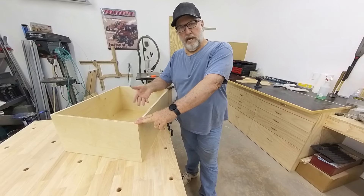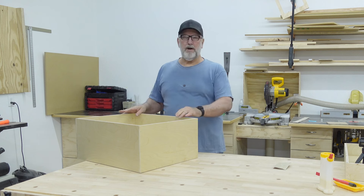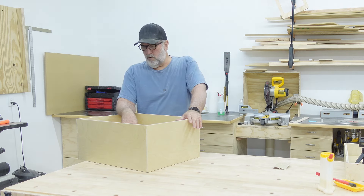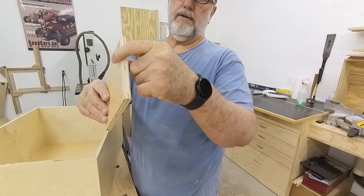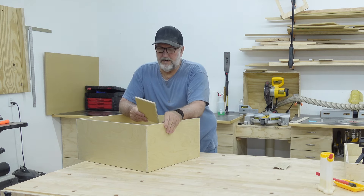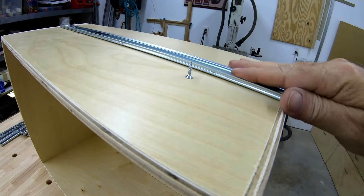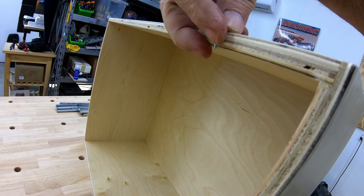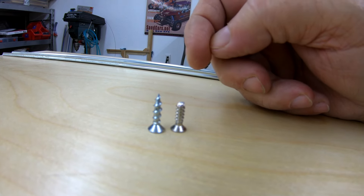Next we're going to go ahead and get the slides put on it and get it installed. She wanted this tall drawer for her baking sheets and so forth — she didn't want any cutouts. We're going to top these off by rounding it over with a router bit, just to give it a nice feel so it isn't rough to the touch. When you're putting these on and dealing with half-inch plywood, you're going to need to clip the tip off the screws because they will poke through the other side. Use wire cutters to snip off the ends so it doesn't poke through and you don't catch yourself.